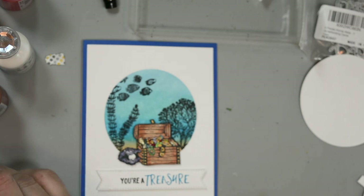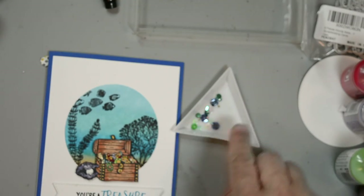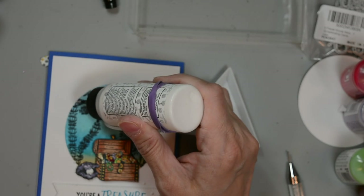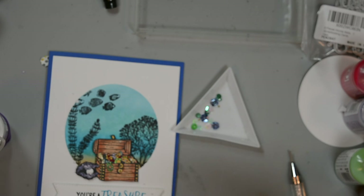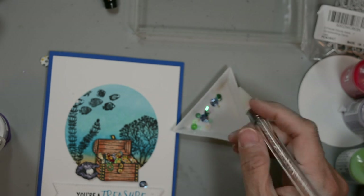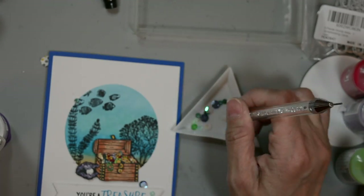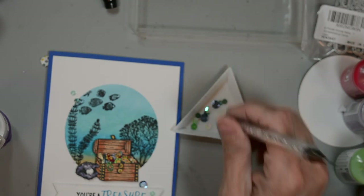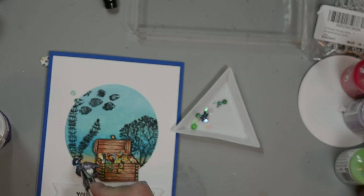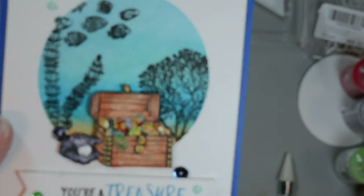Now for our finishing touches we're going to add some little sequins to the sentiment and around our focal point. I'm bringing in some Bearly Art glue and putting little droplets of glue throughout the card, then I'll adhere the sequins to that. I've got some glitter ones and some cupped ones in shades of blue and green. The green we're picking up on the Salvage Patina which has like a soft greeny blue to it. And this is a quick and simple card with some basic ink blending and stamping.